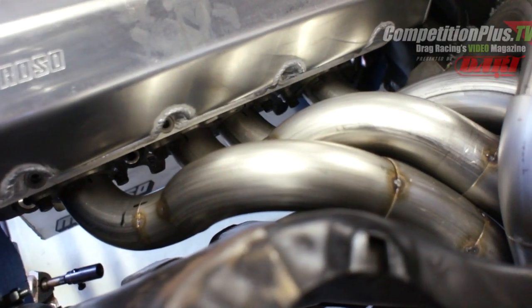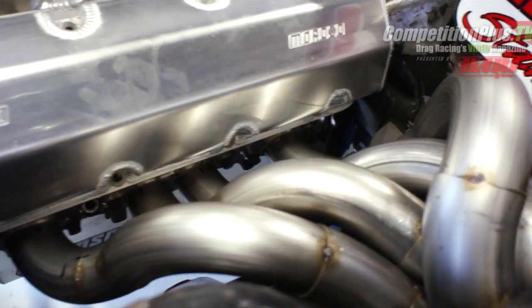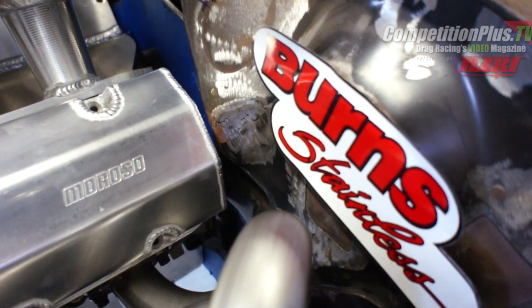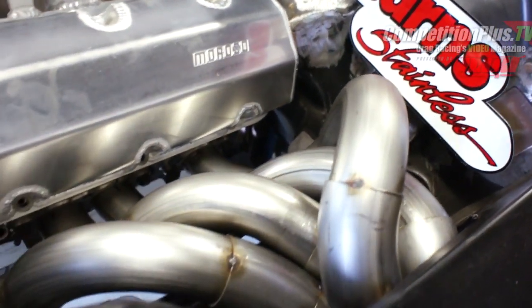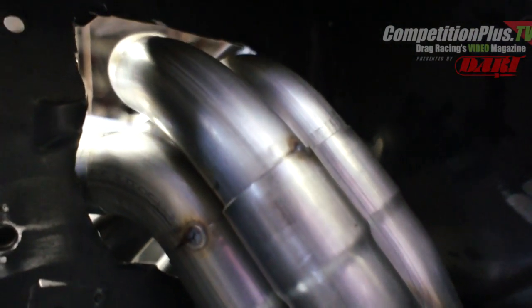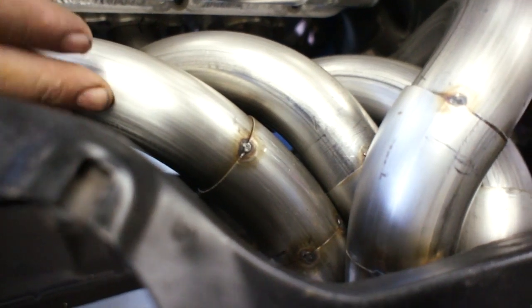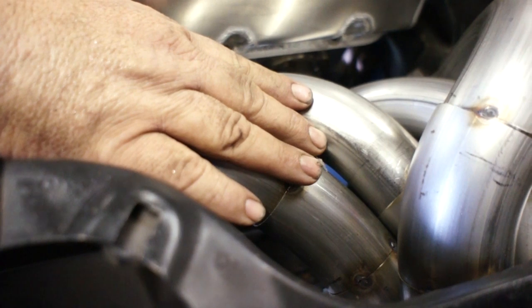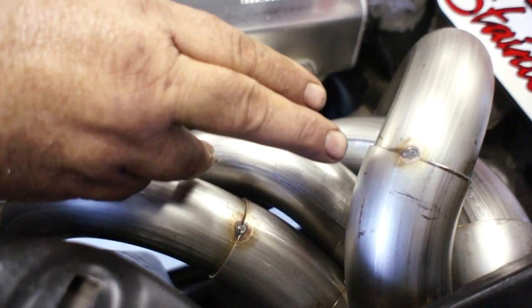Burns sells J-bends and U-bends in different width sizes — check their catalog for measurements. We use different widths and radiuses so we can reach over and do certain things. One style is needed where it has to reach a little further, while another can be tighter, like the one that has to come over the number seven tube.